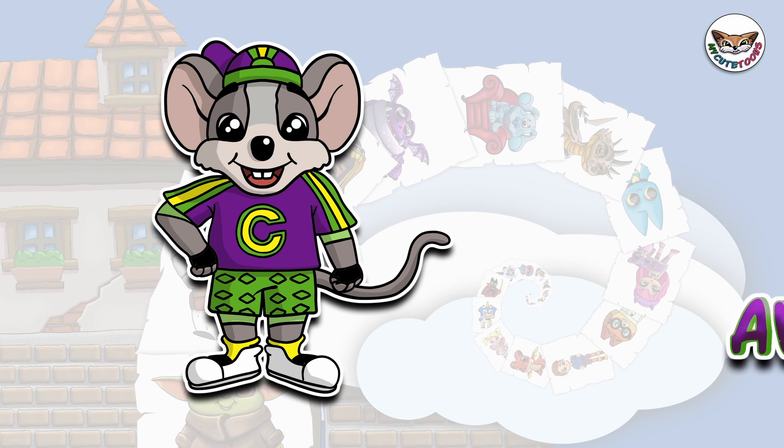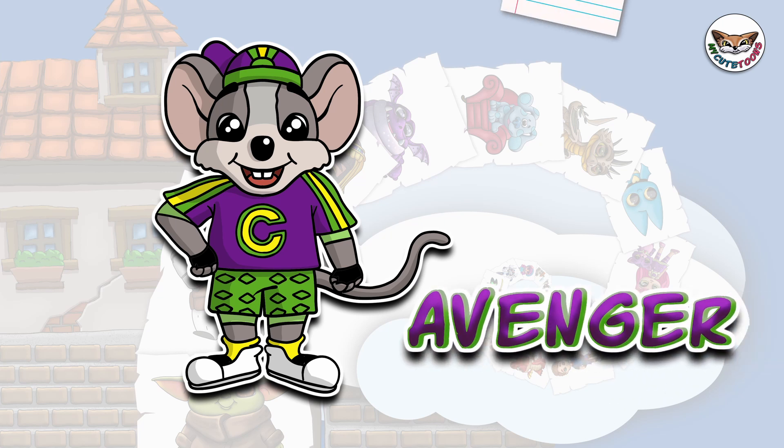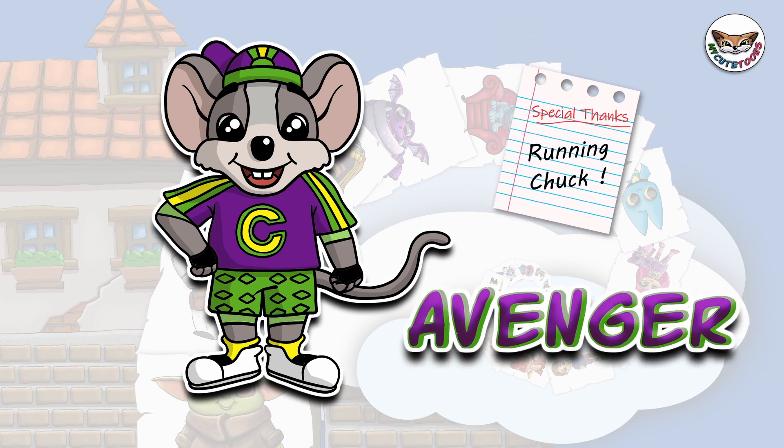Hi, welcome to Mikey Tunes. Today we're going to draw Chuck E. Cheese, the Avenger version. Grab your marker and follow along with me.